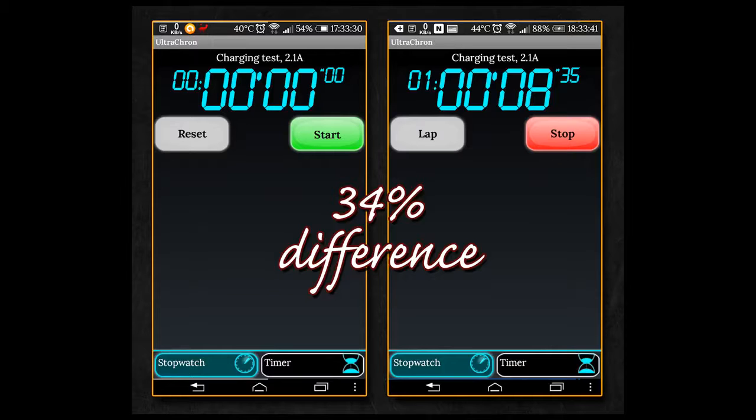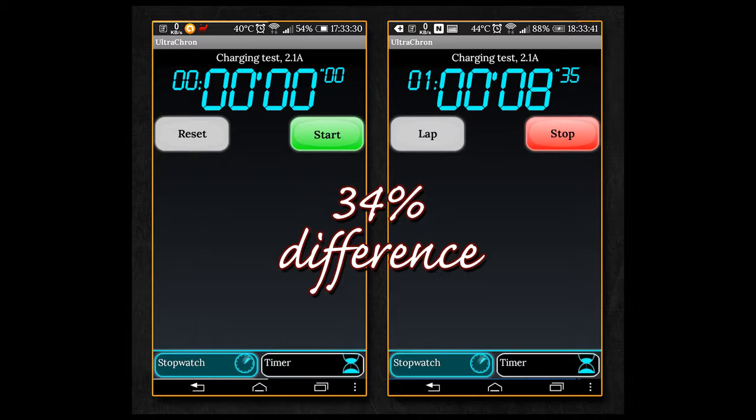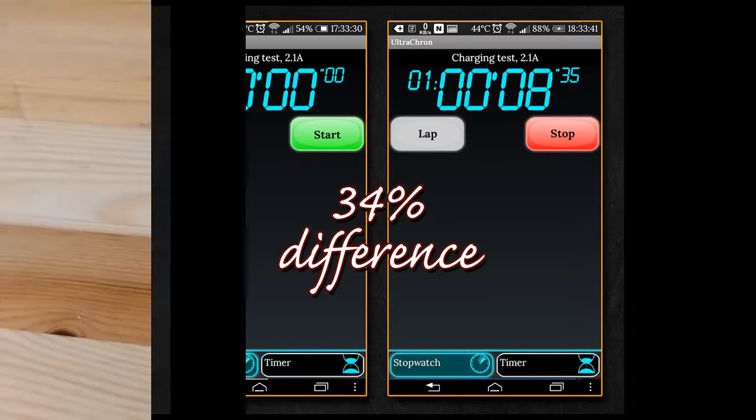This time I used the 2 Amp slot. Also charging for about an hour, and as you can see it was only able to charge my device 34%. So there is actually no difference at all — it's not 2.1 Amp, both slots are the same.